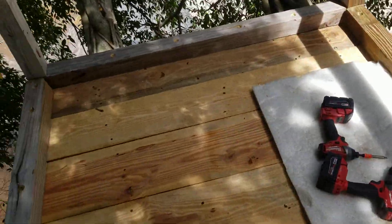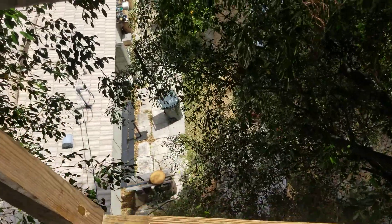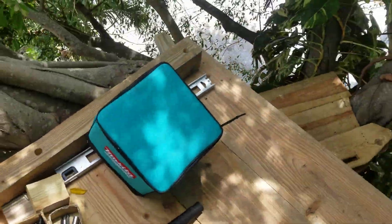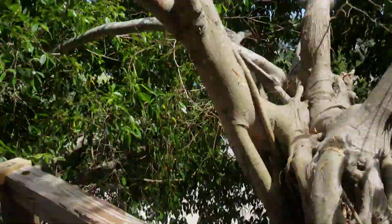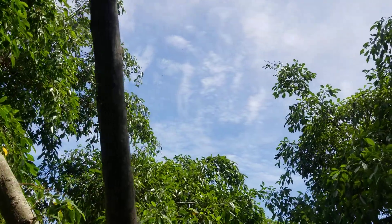It's like 7 feet by — 1, 2, 3, 4, 5 — a 7 by 5 little observation tower. Pretty freaking high up here. You can see Mars at night right through this opening. It's pretty cool.